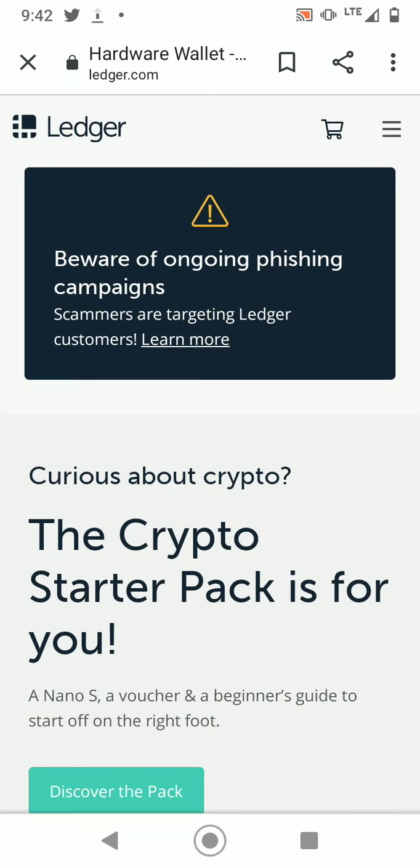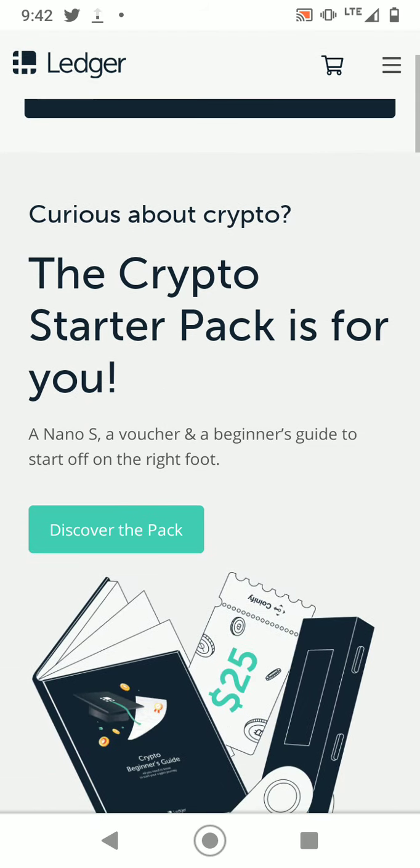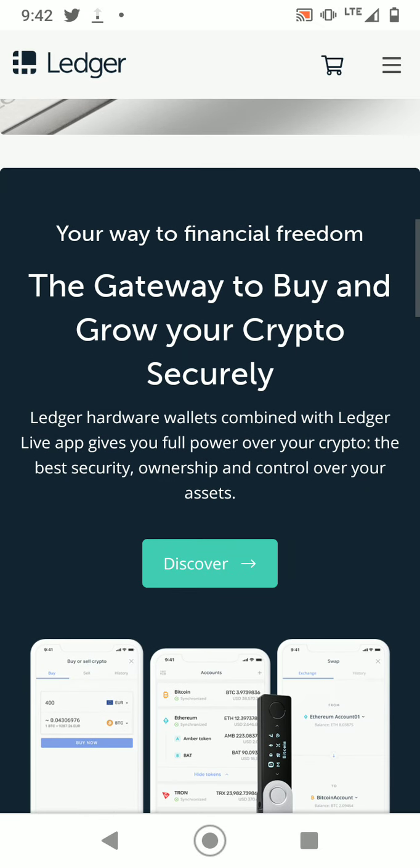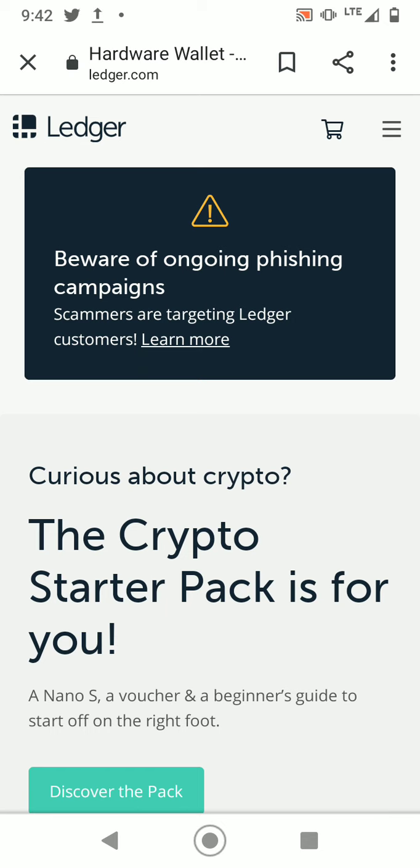When it comes to buying hard wallets like the Ledger, don't buy it from some untrustworthy website — do it directly from ledger.com. The reason is that some sellers could tamper with your wallet and basically steal your money. You want to do it the legit way through their official website. Sometimes they have sales — last year they had almost 50% off on the Nano X and Nano S.